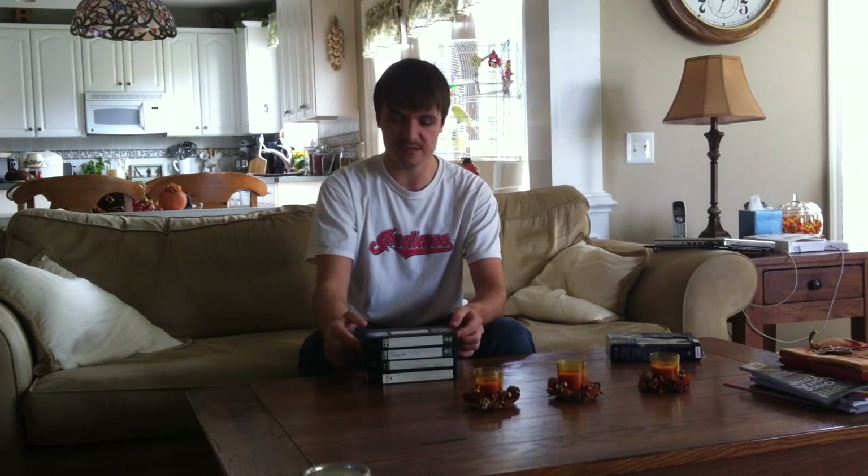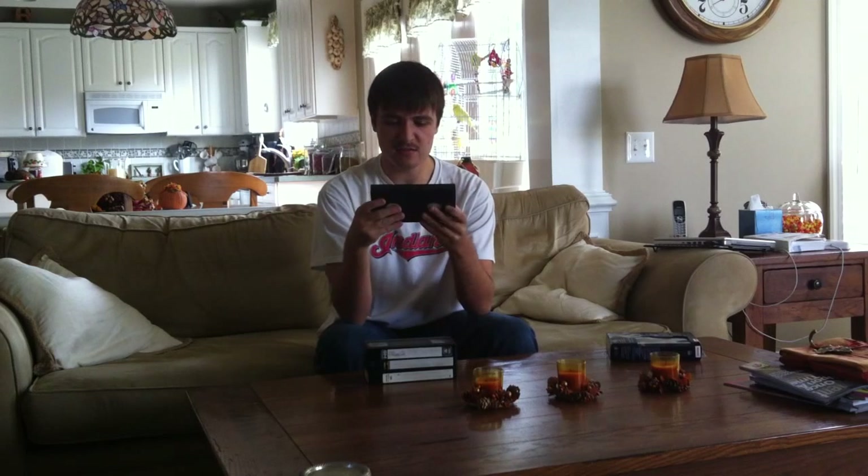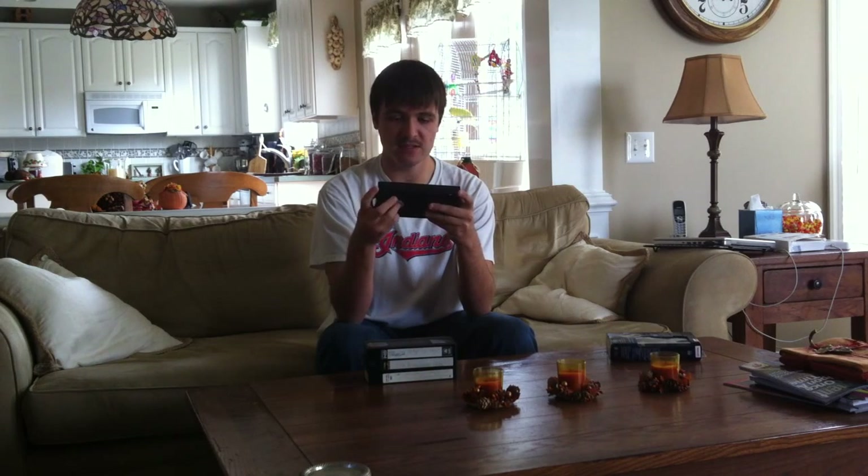These are the four tapes I'm going to be using, which each have commercial breaks on them from CBS, ABC, you name it. But this tape is where I got the commercial break from. It contains Rudolph, Frosty the Snowman, and Willy Wonka, back in 1994.